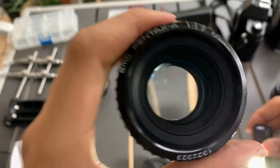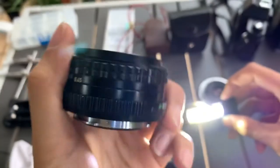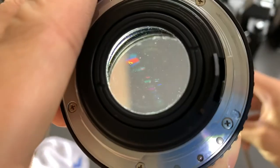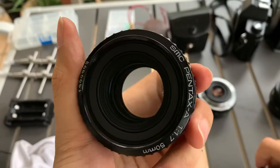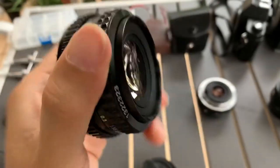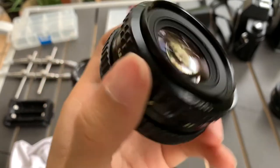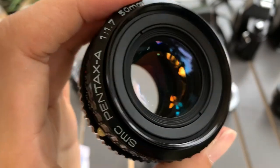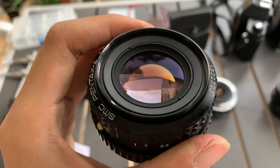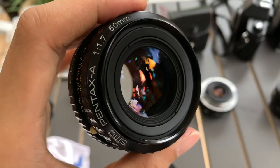Shine test. Alright, thank you so much everyone for watching. If you like this lens, let me know — I can sell it to you. If you found this video helpful, please like, subscribe, and share. Thank you so much, see you guys next time, bye, God bless!